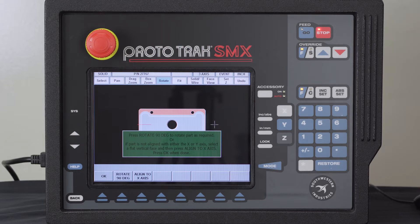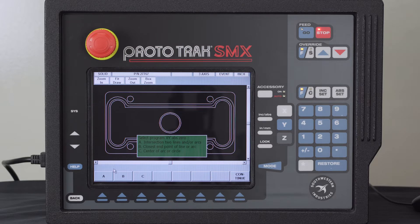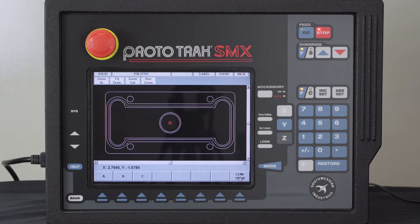Once I have it oriented the way I want, I hit OK. It asks me if the highlighted surface is my Z zero — it is — so I hit OK again. Now it needs to know where I want to call my part zero. There are three choices, and I'm going to use the center of the part. I select C, click on that geometry, and my zero reference shows up. I can see where my cursor is, then I select Continue.